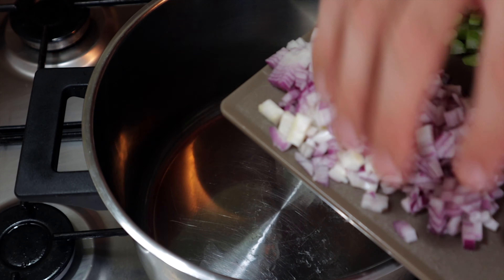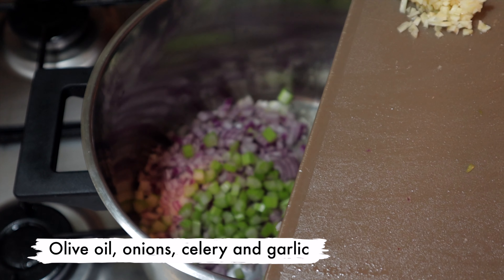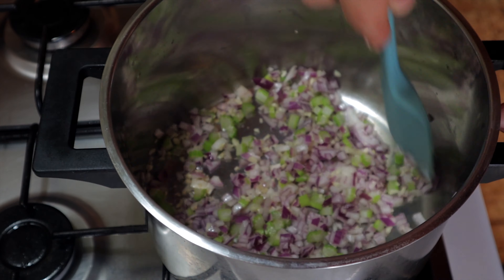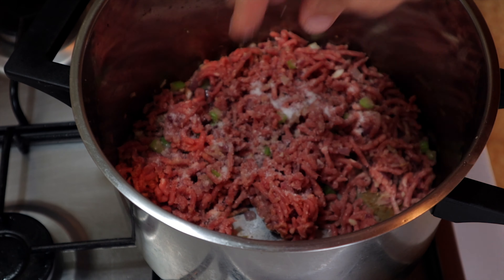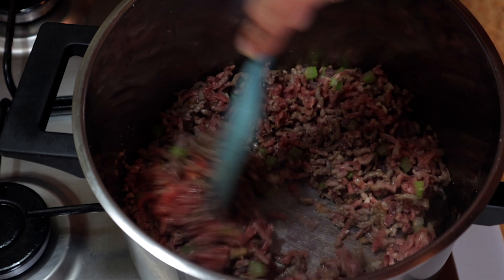Bring all that across to the stove. In a hot pan with a touch of olive oil, throw in the onions, celery, and garlic. Sweat them off for a couple of minutes, then throw in your ground beef making sure the pan is really hot. Season well with salt and pepper and make sure we get a nice amount of colour on this beef before we add in the rest of the ingredients.